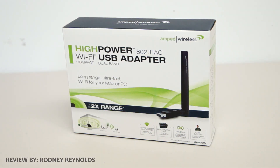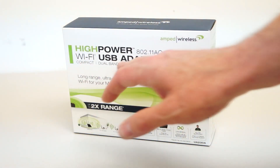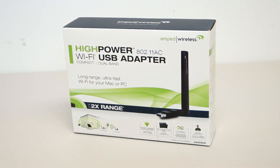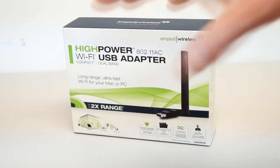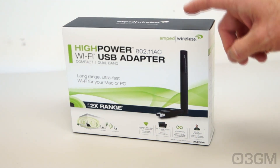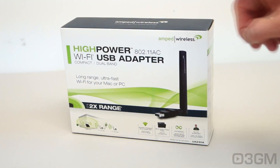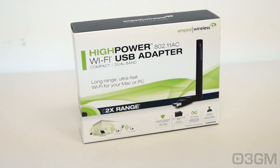Hello everyone, I'm Rodney from 3dgameman.com and today I'm looking at something really special. This is the Amped Wireless High Power Wi-Fi USB Adapter. What makes it special? It's a 802.11ac Wi-Fi USB Adapter. A lot of them out there will not give you the speed nor the range that this thing will. The model number on this one is UA230A.